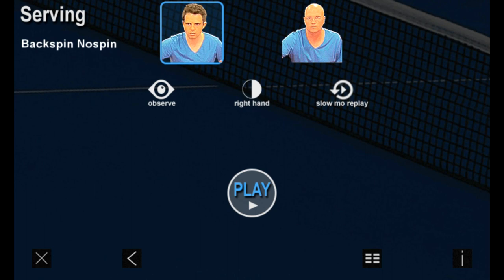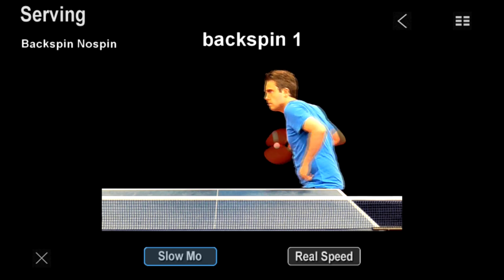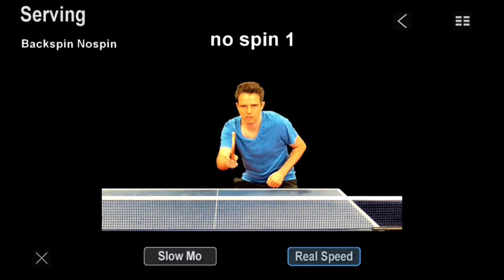If you find the serves to be too difficult, watch them passively through the observe mode function. Watch each serve in either slow motion or at real speed — you can toggle between different speeds as you go.